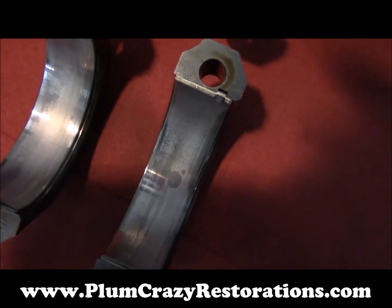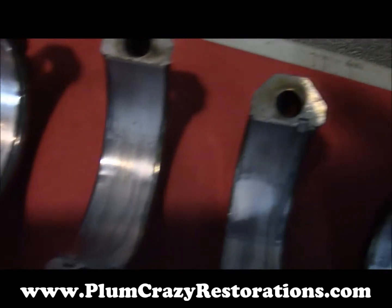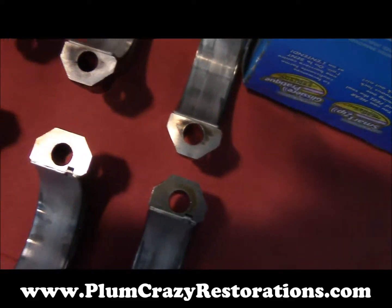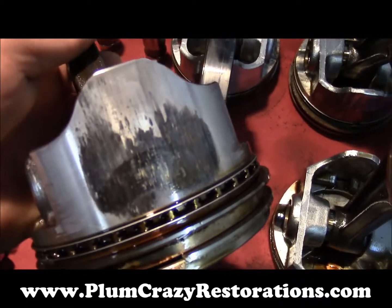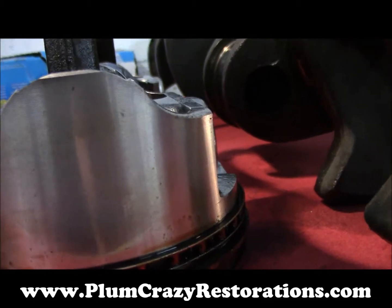The bearing caps off the piston rods are not as bad as the ones on the rods themselves, but they'll need to be replaced. Next we have the pistons — they're awfully worn on the sides, though not all of them. This one and that one are probably the only two that are good.